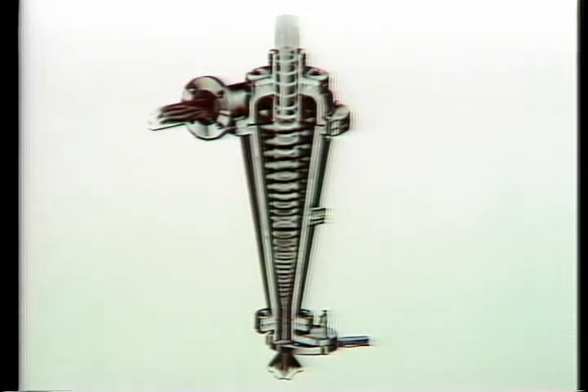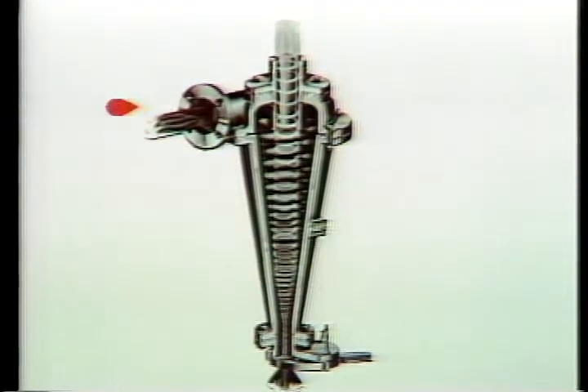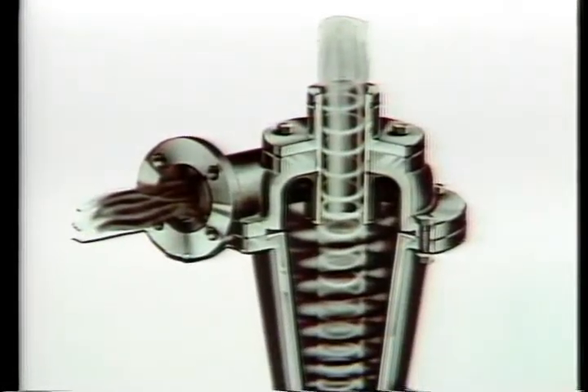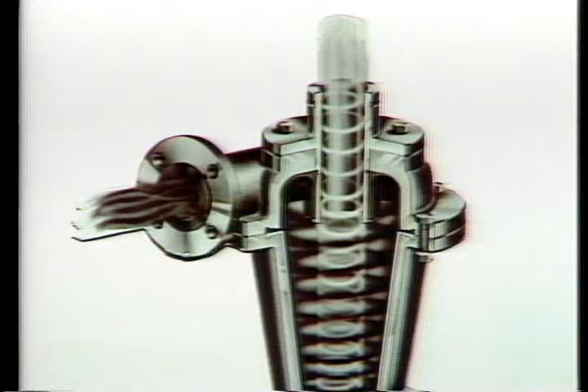The heart of the Demco centrifugal separator is the cyclonic cone, ranging from four-inch desilters up to 12-inch desanders. Drilling fluid under pressure is directed into the cone through this tangential inlet, and rotary movement is created when the fluid strikes the curved inner wall of the cone.